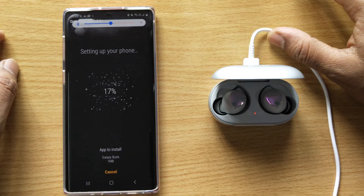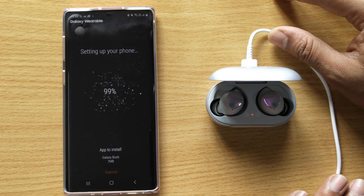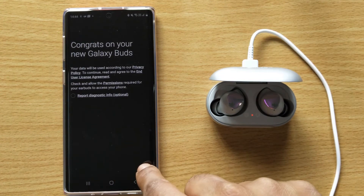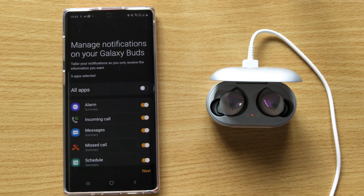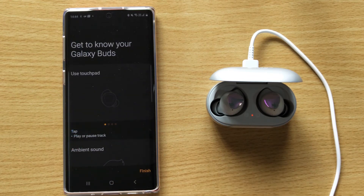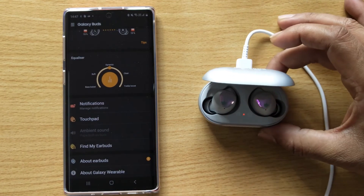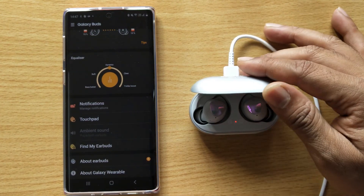Wow, agree. Wow, super — incoming call, so you can set this. Good, so that's it — now my earbuds are connected to my Samsung Galaxy mobile.